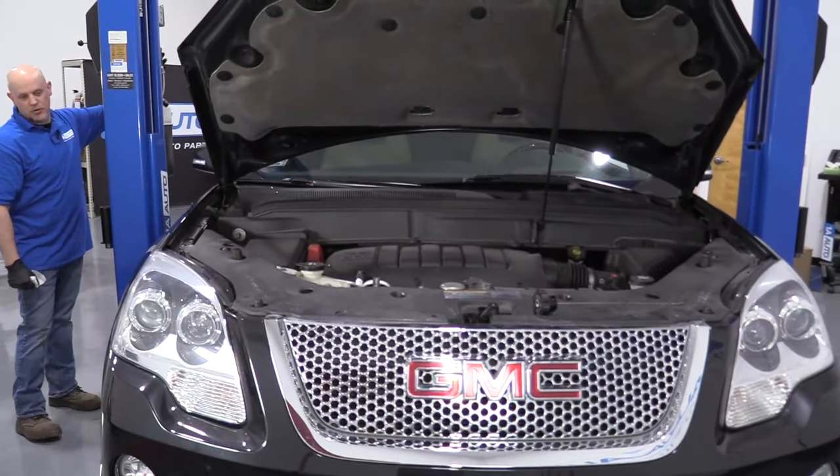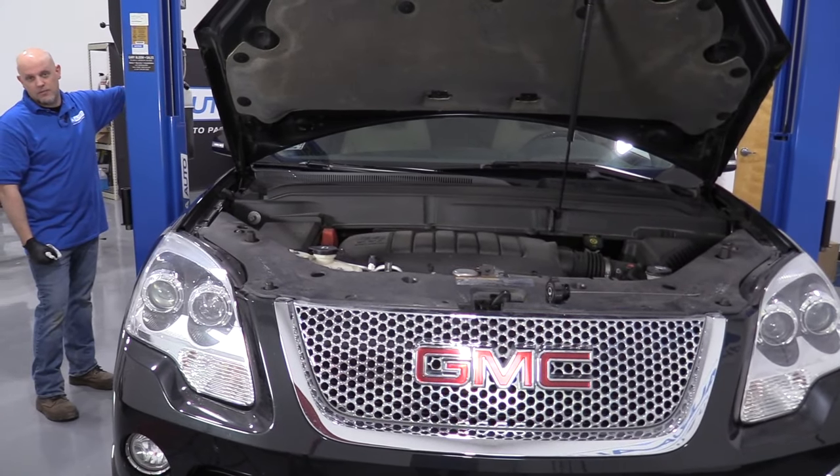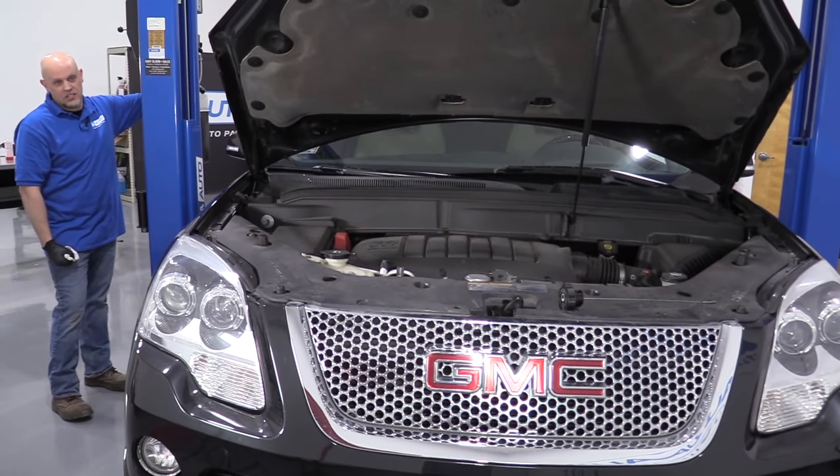Now we're going to raise and support the vehicle. We're using a two-post lift. If you're doing this at your house, you can use a jack and jack stands.